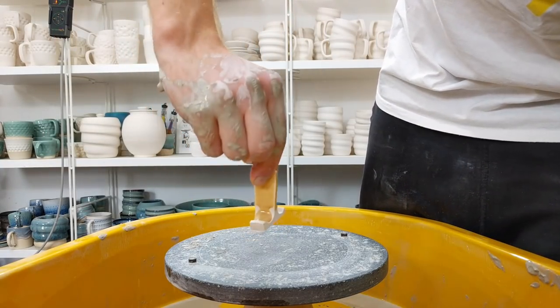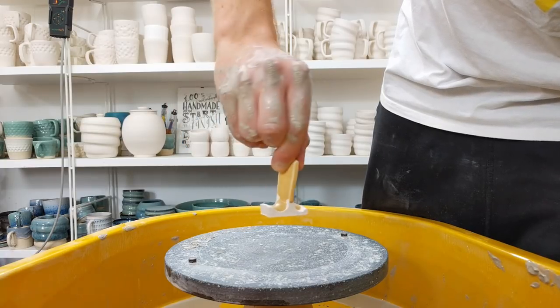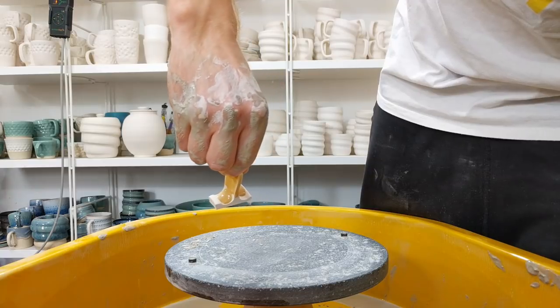This is an intentionally runny glaze, but had it not had the foot front and back, one of those would have stuck to the kiln shelf quite badly.